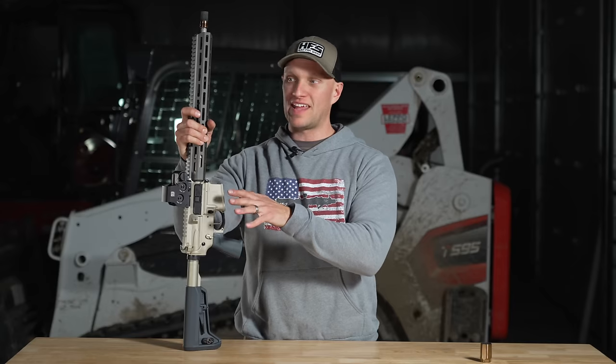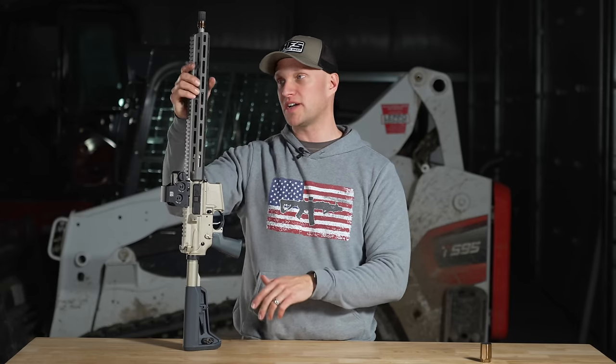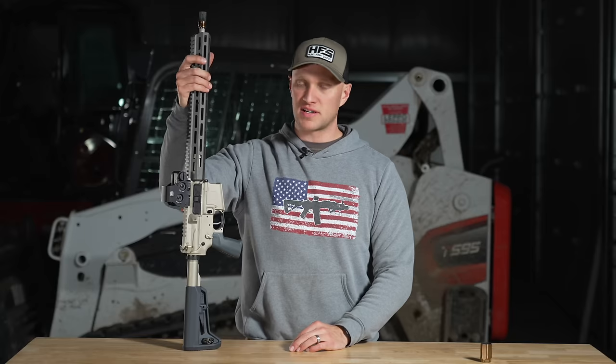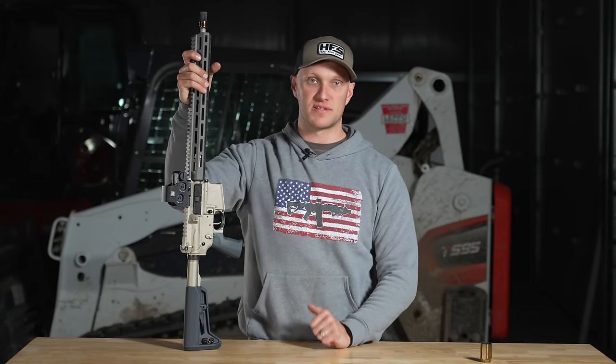I definitely prefer that hand guard design with all the M-LOK on there, because sometimes — especially with a night vision class like we did — you get to mounting a laser aiming module, then a light, then a sling stud swivel, and you start running out of space. Having M-LOK all the way around is great to see.